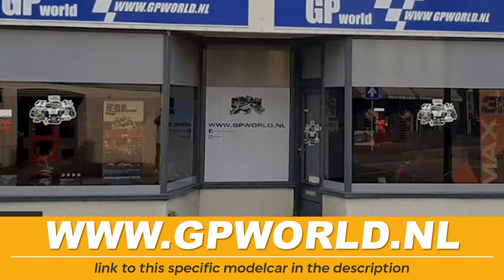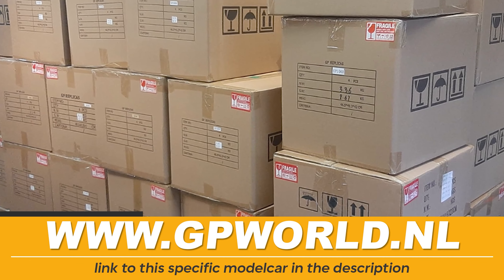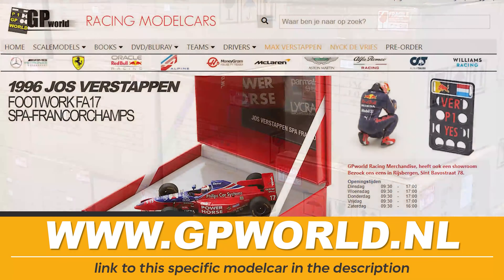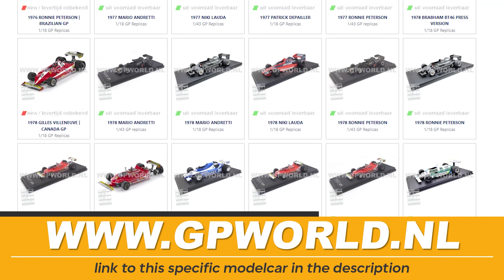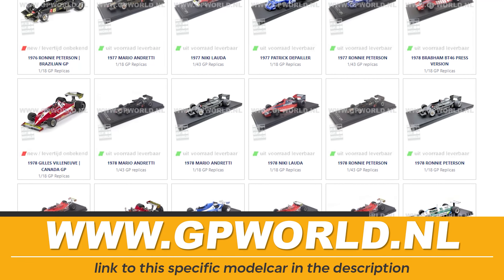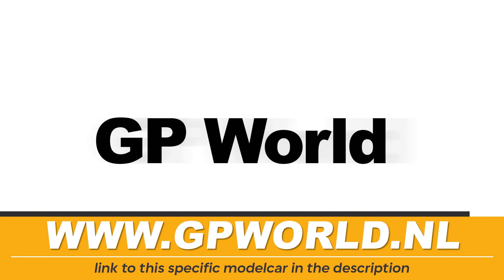As you may know by now, GP World is a store located in the Netherlands and they have one of the largest collections of GP Replicas cars from stock. Don't live in the Netherlands? Don't worry — they also ship worldwide. So if you're interested in these vintage Formula One cars from the GP Replicas brand, make sure you get them at GPWorld.nl. Thank you GP World for sponsoring today's video.